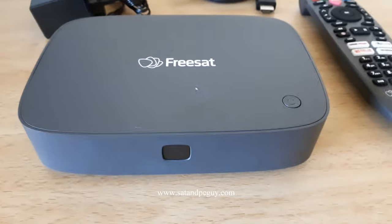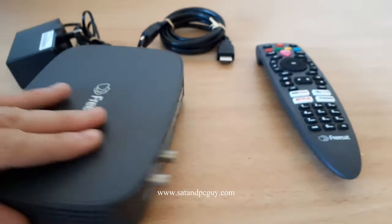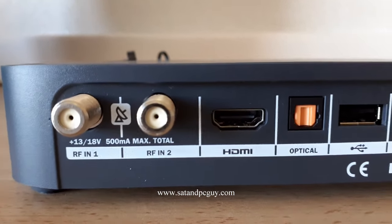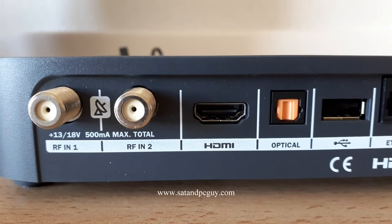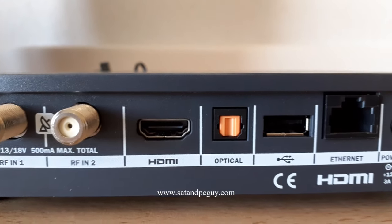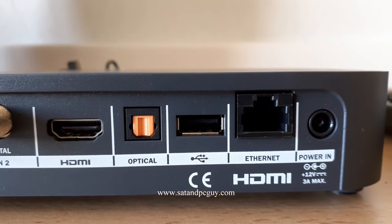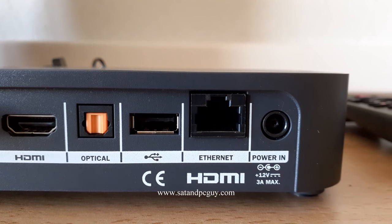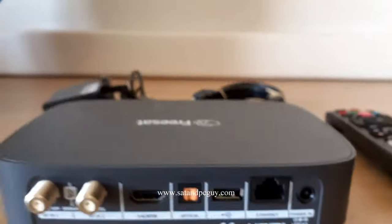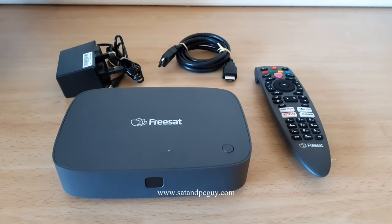No channel numbers, just one button on the front. It has two LNB inputs — it can be used for one, but it's designed for the Sky Q wideband LNBs as well. There's an HDMI output, optical output, USB port — though there's no recording functionality on this box. There's also an ethernet cable port if needed, and a 12-volt power socket. I'll hook this up to the TV and see what happens.